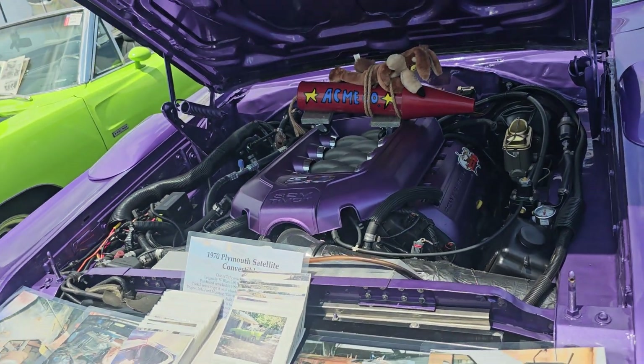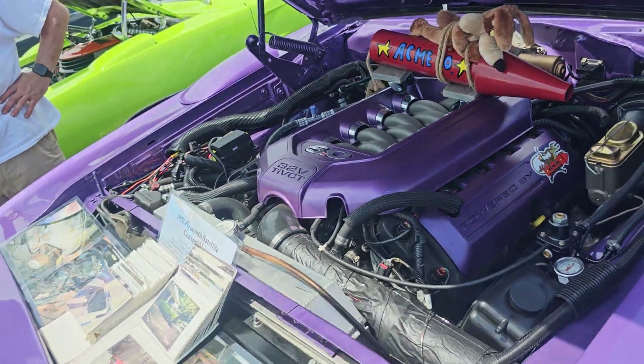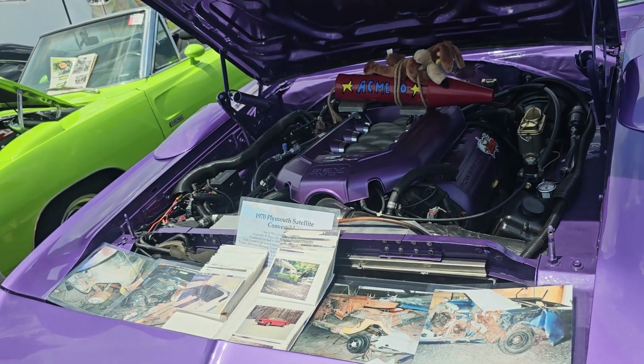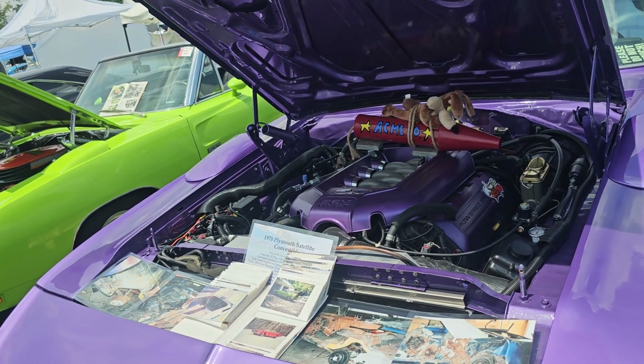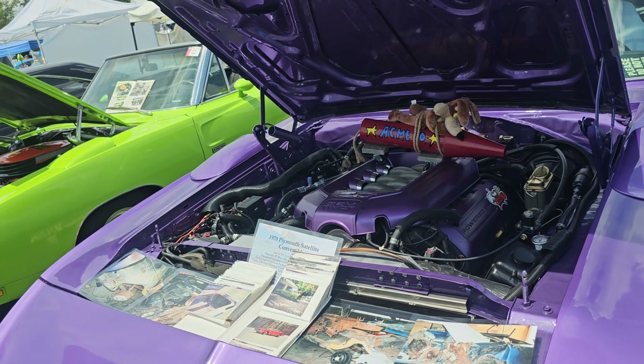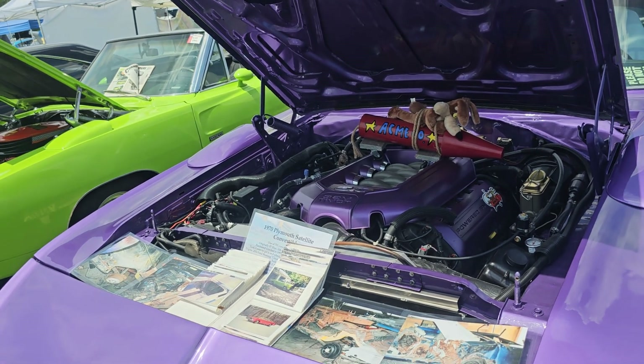I'm guessing you made your own motor mounts? I had to make everything. What K-member are you using? It's all the Chrysler steering K-member. I was able to make it work and didn't have to tear anything up. It had to be modified to make that transmission fit — you got to do that with a swap like this.